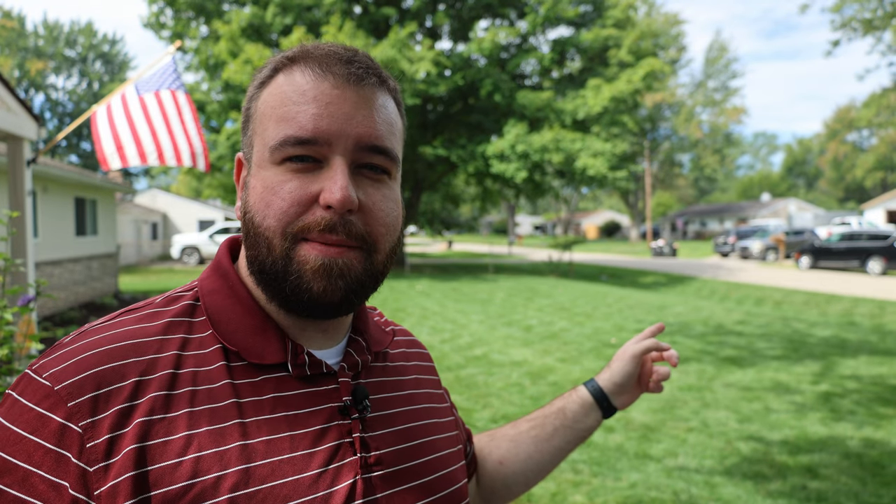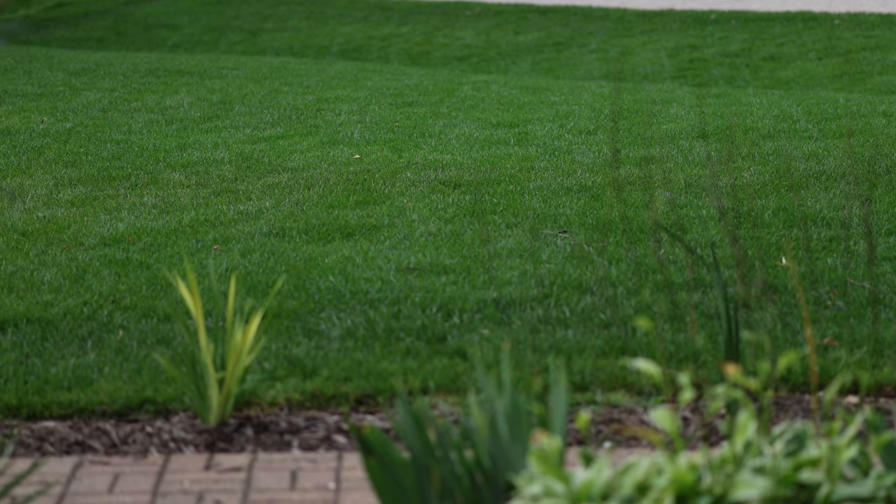If your lawn's thin, if it doesn't get as dark green as you'd like, maybe you deal with a lot of fungus throughout the year — this time of year right now is the prime time to make the biggest difference in your lawn for the rest of its life. If you're going to get it right, there's exactly three things that you really need to master to make sure that you have the best success. This lawn that you see behind me was the benefit of those three principles.